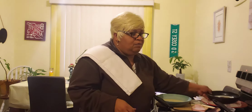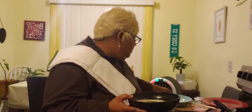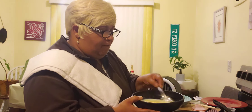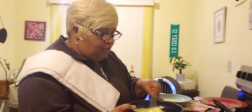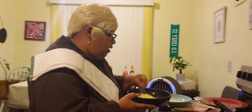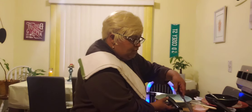Over here in this container, I have three eggs, some salt, and some pepper. We are going to stir this up real nicely because we are going to make some fluffy eggs. I shared in another video how you make your eggs fluffy — if you add a little milk to them, your eggs will be fluffy just like if you bought your breakfast from a restaurant.